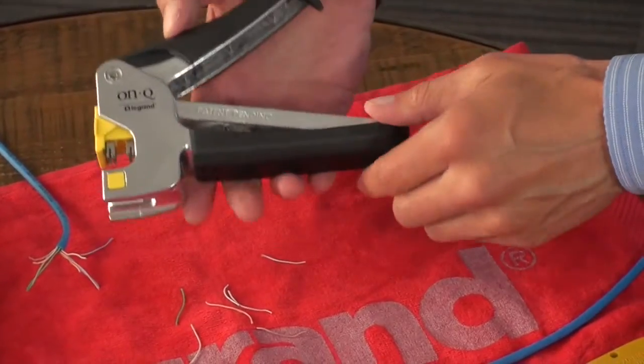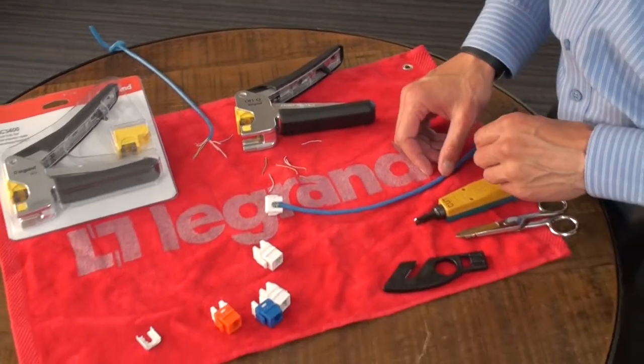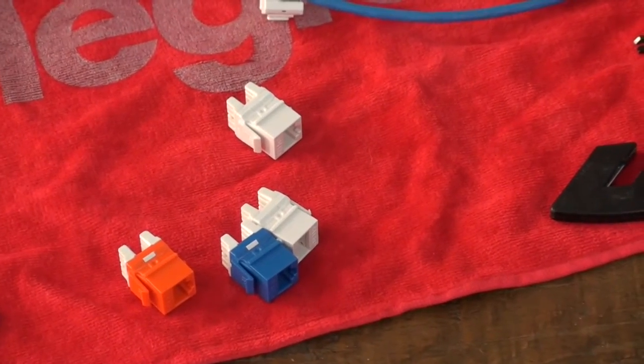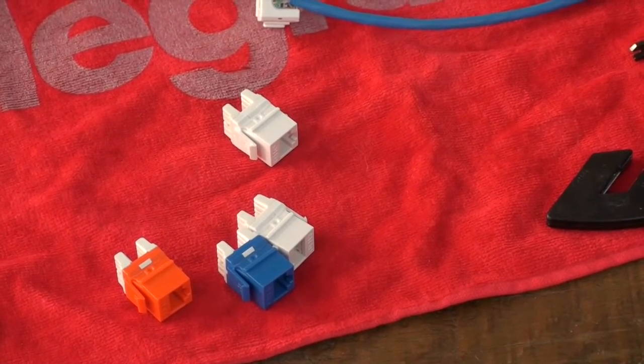So think about the AC3400 on your next job. We offer a variety of different types of colors and packaging of our network jacks. If you have any questions, please follow up with the Momentum group for other questions on the OnCue or Legrand products, as well as Nuvo. Thank you.